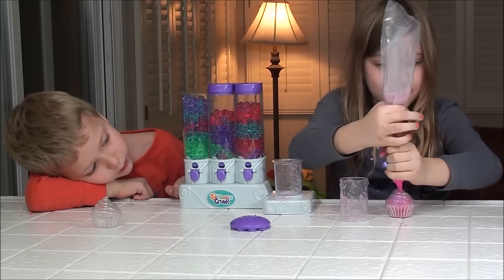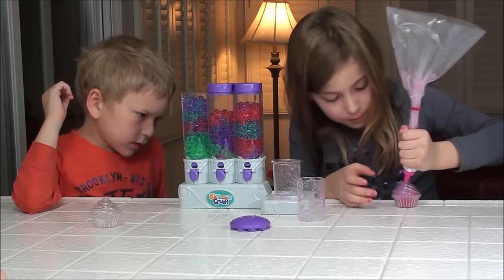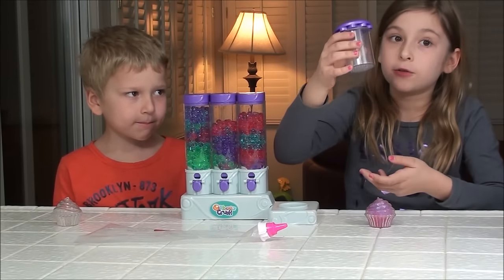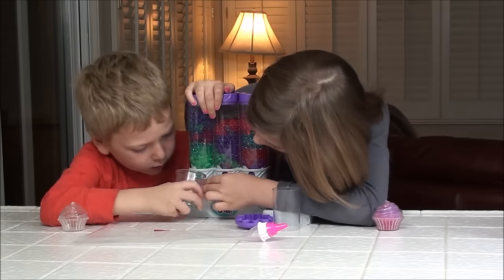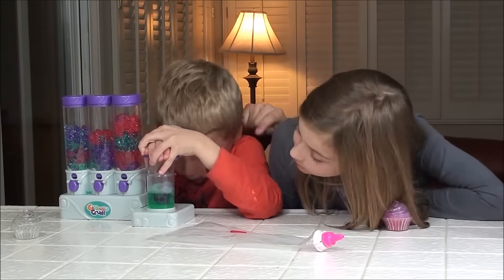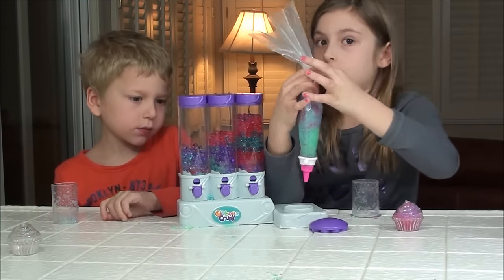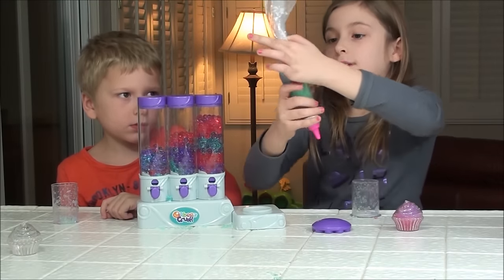Oh, that looks so cool! Perfect. We cleaned the crusher in a bag and it was super easy to clean, so now Jordan's going to take her turn. Make sure you tie this really tightly, or else it will come up at the top — and you don't want that to happen.